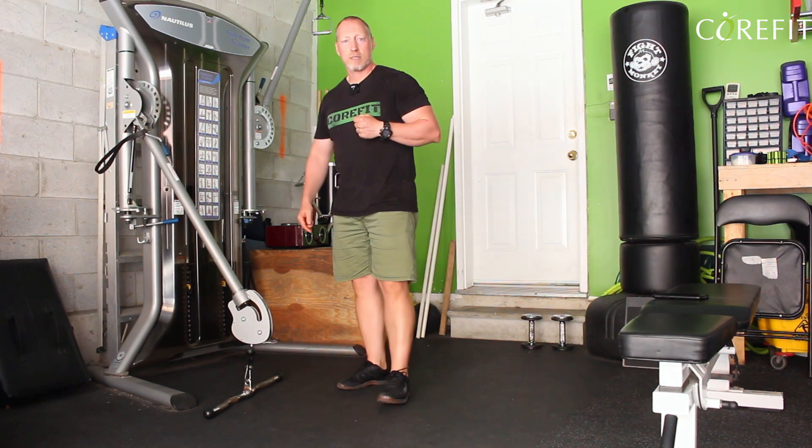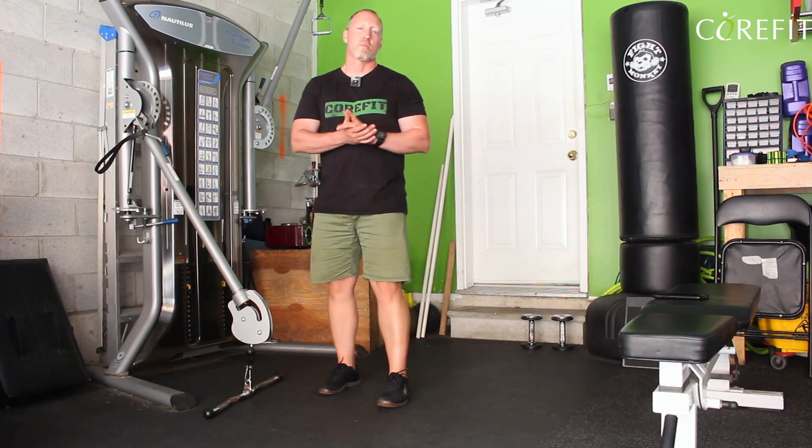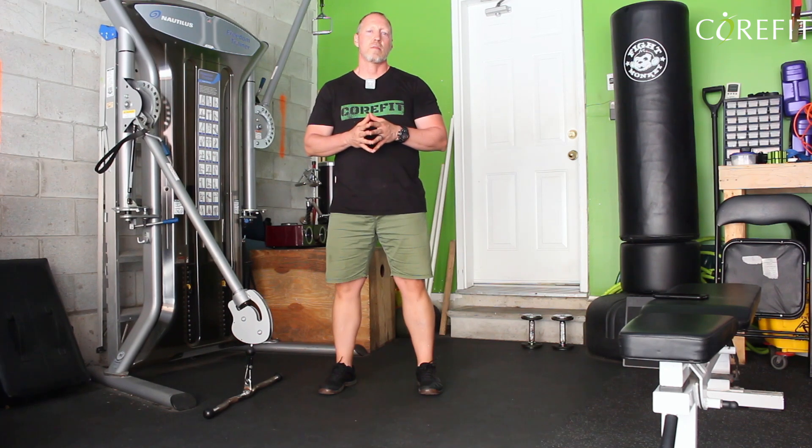And that's how you do your bicep curls. Any questions, please put them on YouTube in the comments section. And if you're part of my online training, please send me a message. Thank you very much for watching, and please like the video and subscribe to the channel.